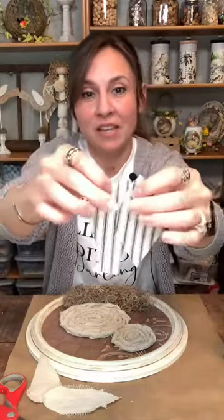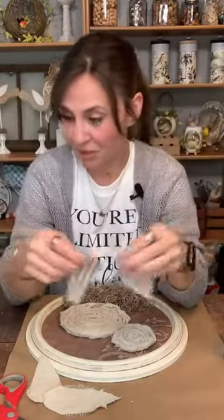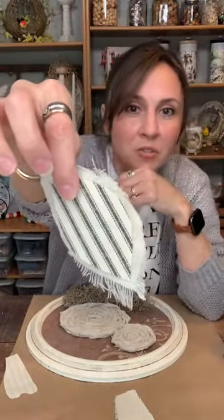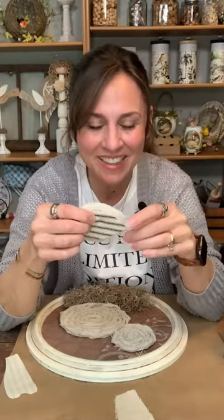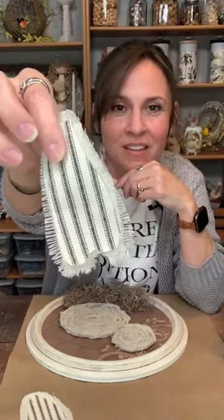So I have my wing and my tail. I went ahead and also cut out of this really cute black and cream colored ticking fabric a tail and a wing the same way I just did with the drop cloth. We're going to put those on top of the drop cloth pieces — just hot glue them right on top. That makes a really cute little wing and tail. It looks like feathers when you fray it like that. You can use whatever fabric you want.